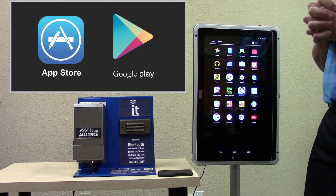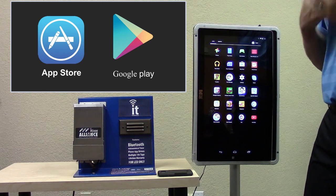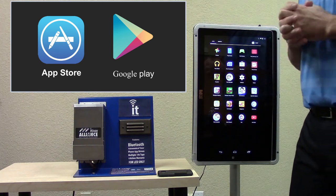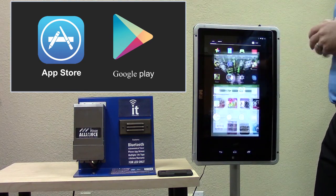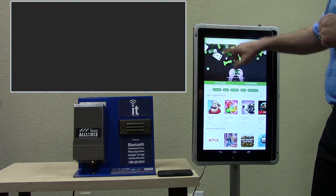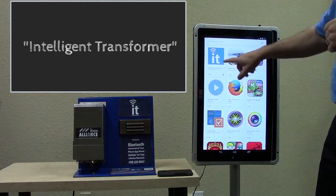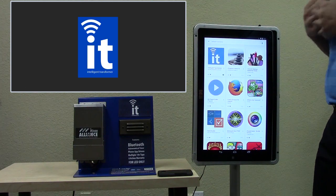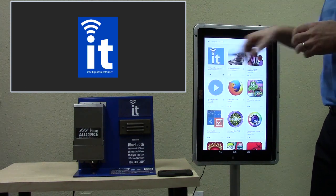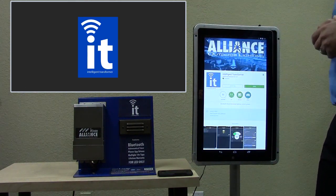The first thing you need to do before anything else is download the app to your Android or Apple phone. You can go to the Play Store and type in Intelligent Transformer. You'll see the IT logo come up — that's our app from Alliance Outdoor Lighting. Select it and download it to your phone.